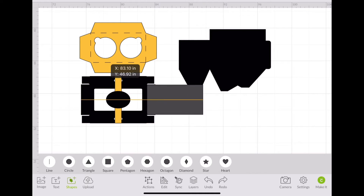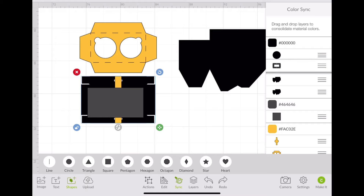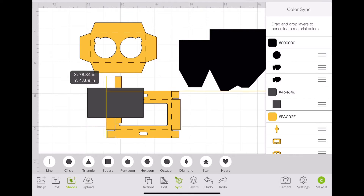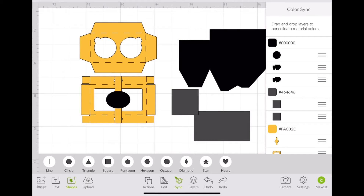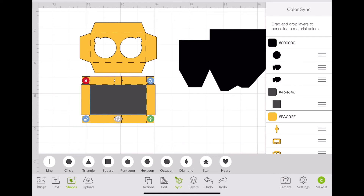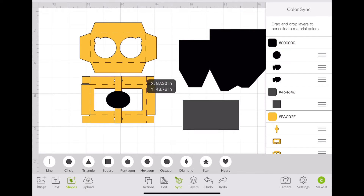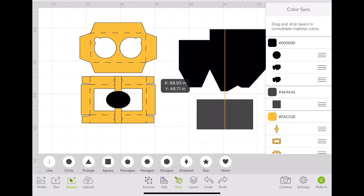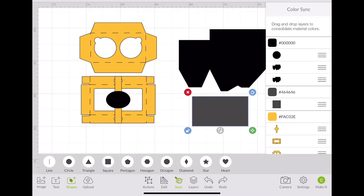I almost forgot — the window. Same way, I winged it. I literally added a square, unlocked it, and played around with the size. That's all I did to get the window insert. This piece is going to be cut from your acetate or your K-collar. And then the rest is cardstock.